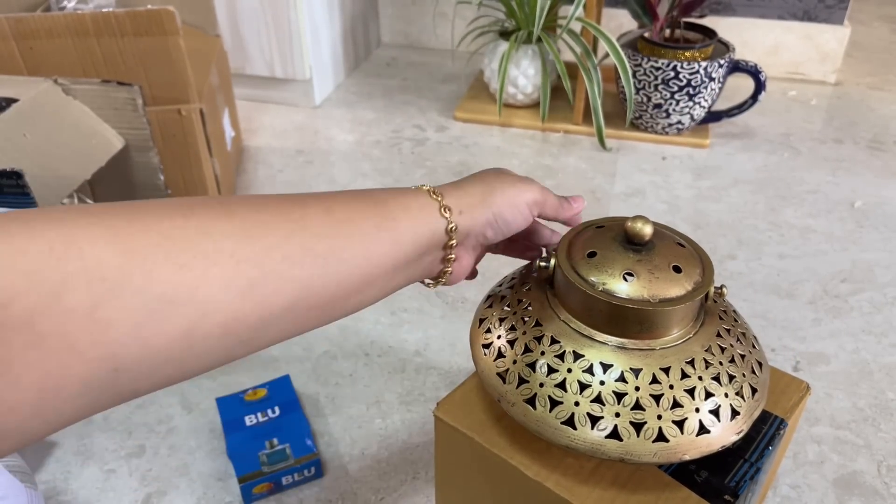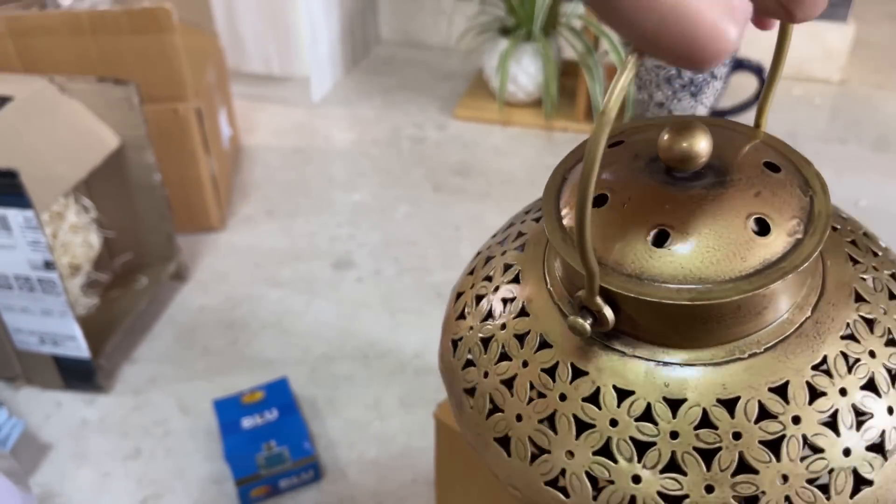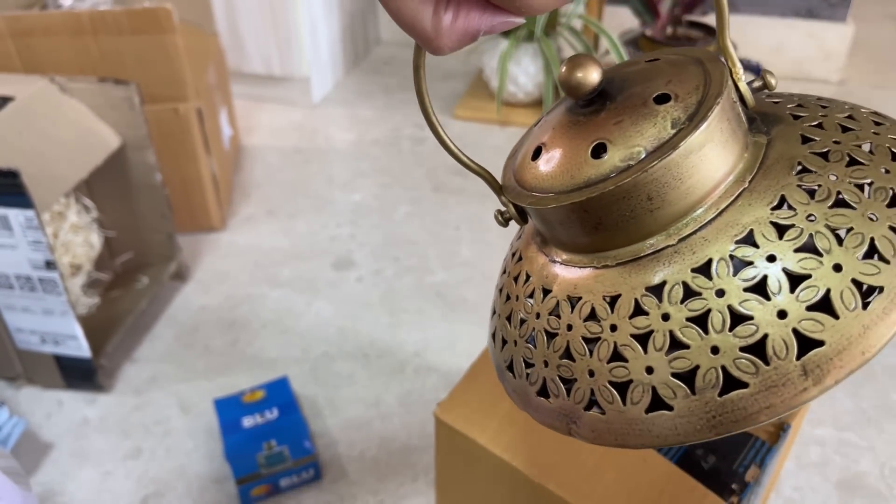The price on Amazon is Rs. 699. I would say it is a good buy, so you can definitely go for it.